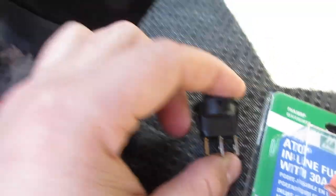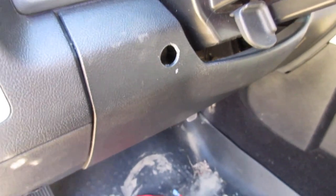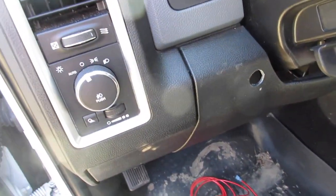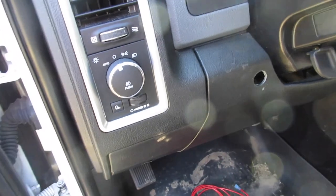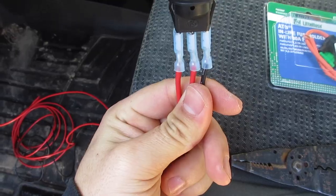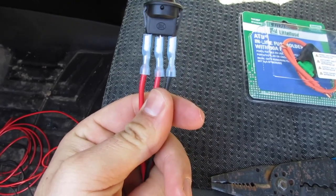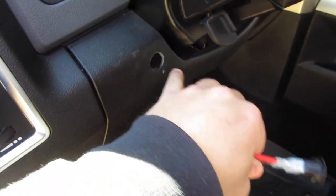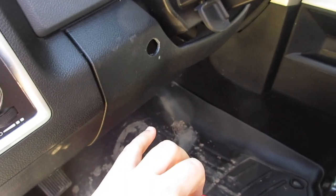First thing you want to do is find where you are putting your toggle switch, which I have done, and then start running the wires from here to the hood. So this is what it should look like: I got the negative, and then the two positives tied in. I'm going to feed the wires through the hole here, and snap in the toggle switch, so that part is done.